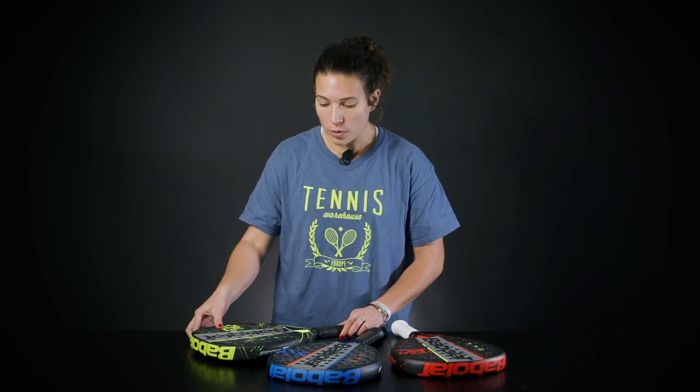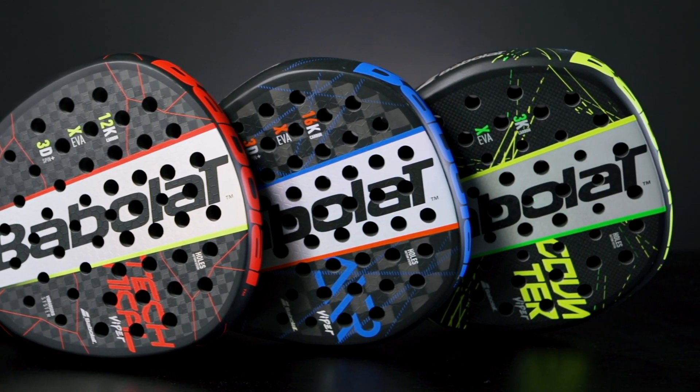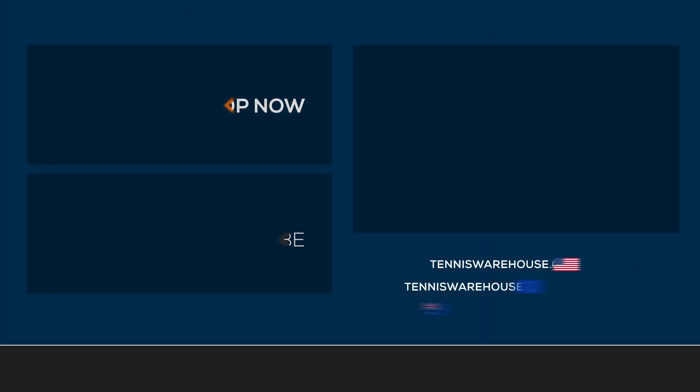So this is what we have for the Babolat Viper line. We have more paddle rackets on our website, so if you want more information make sure to check our page at tennis4suf.com.